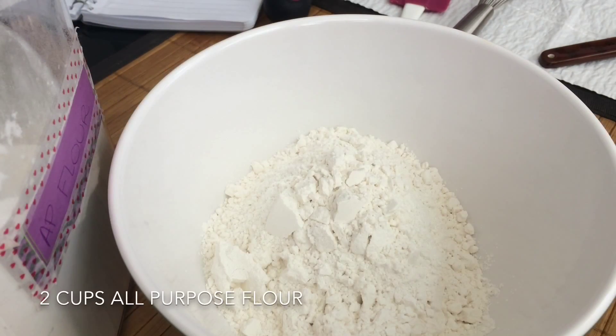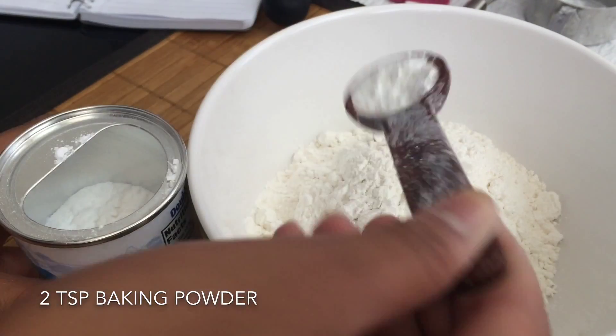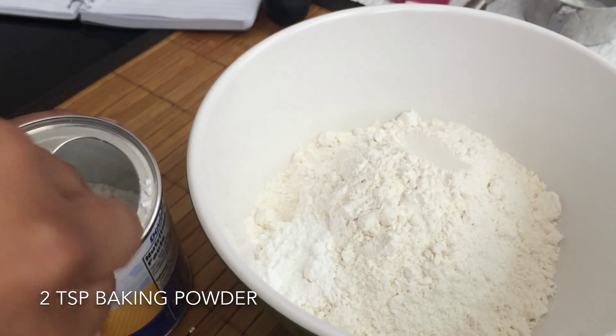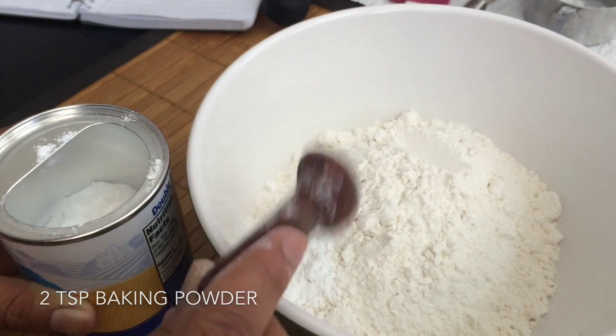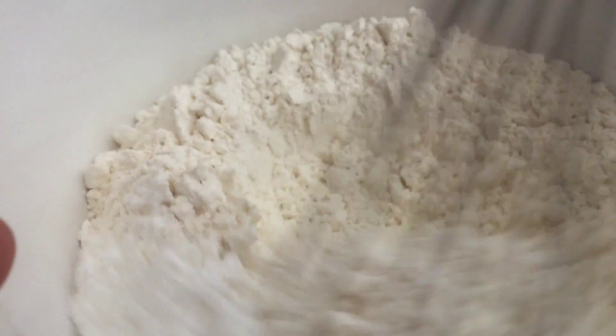Start off by adding two cups of all-purpose flour into a small bowl along with two teaspoons of baking powder. With that, you'll also want to add a quarter teaspoon of salt. And you just want to give this all a good whisk.